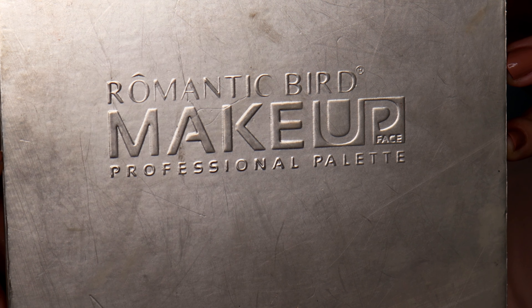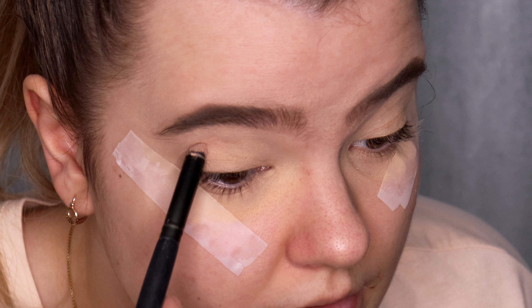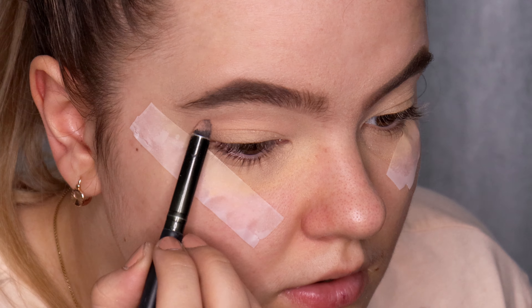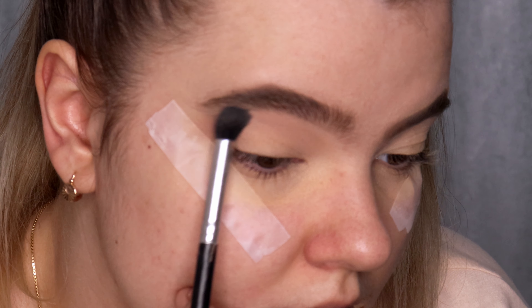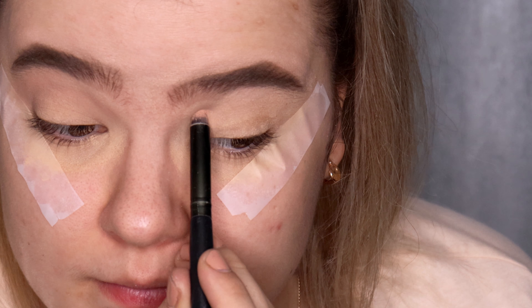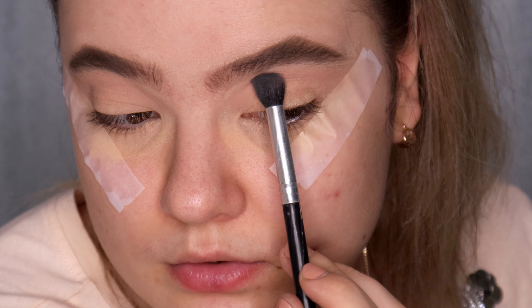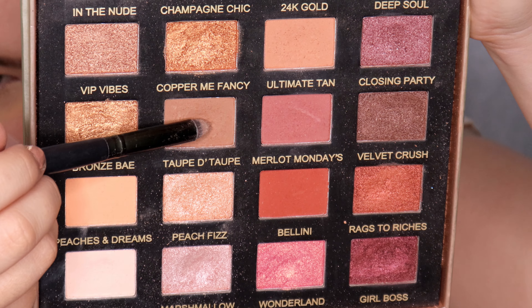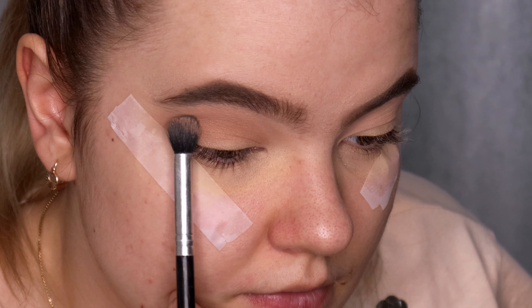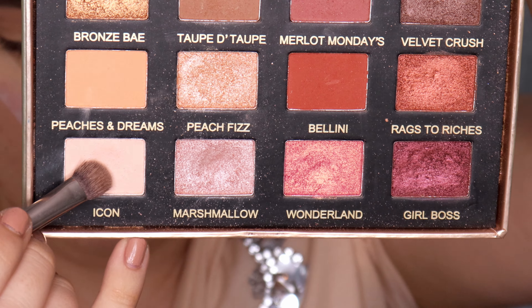I'm using the Romantic Bird Makeup Palette V-Face, taking a very light and soft beige shade called 'In the Nude,' and applying it in the crease using tapping motions. Then with a big blending brush I blend using soft circular motions without any pressure. Next I take the deeper shade called 'Taupe de Taupe,' apply it in the crease, and blend using both shades together.